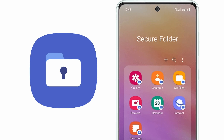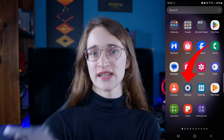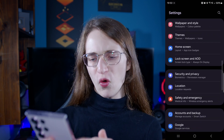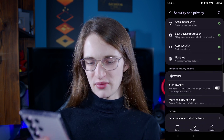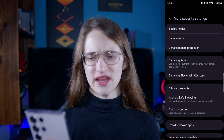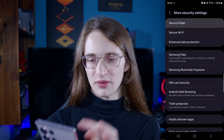Starting off with probably the easiest: the secure folder feature on Samsung devices. First, go into the Settings on your Samsung phone and scroll all the way down until you see Security and Privacy. Tap on that to get to the submenu, then scroll down until you see More Security Settings — this is where the secure folder option is hiding, as you can see at the top.